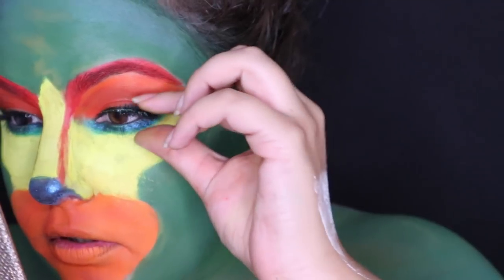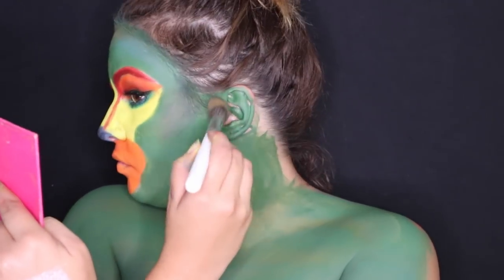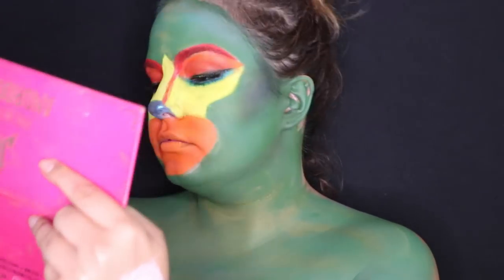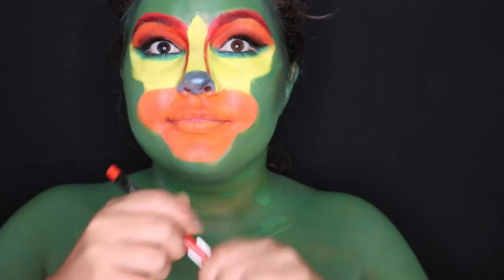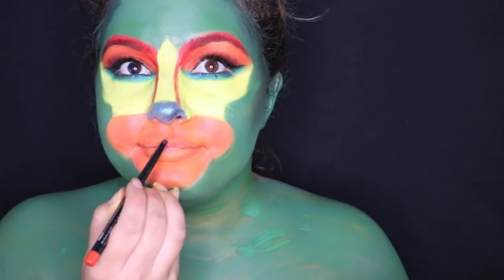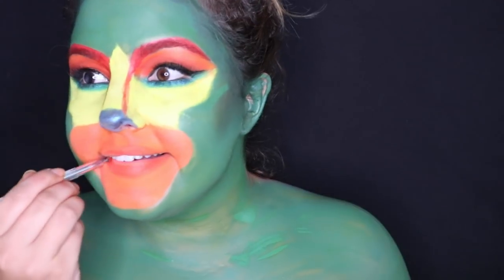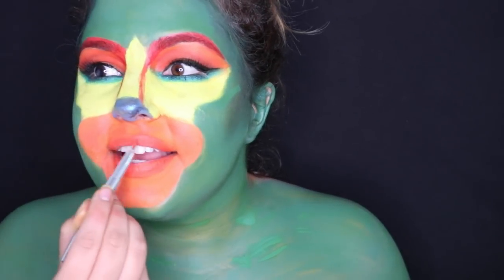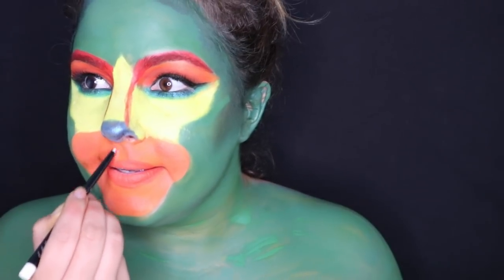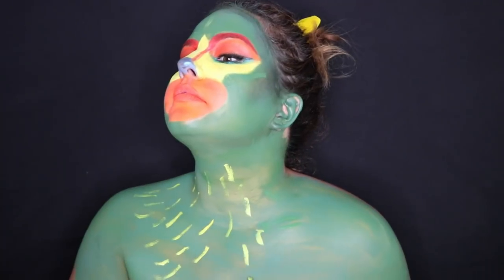For lashes, I used the Ardell Wispy lashes, but I wish I had used something bigger — I definitely recommend using something more dramatic. To give my jawline and cheekbones some help, I took the color Poison from the Jeffree Star Androgyny palette and contoured my face. Then for the lips, I put the color Nectar from the LA Girl Endless Lip Liner, then took a lip brush and put some orange lipstick on top. In costume makeup you want to bring out as much dimension as you can, so I took a white eyeliner from LA Girl and just brought out my Cupid's bow.